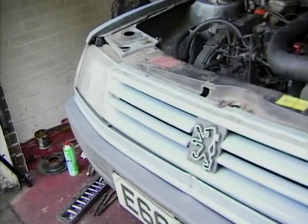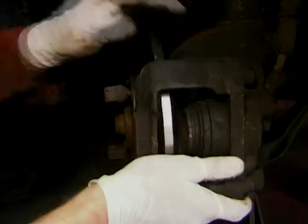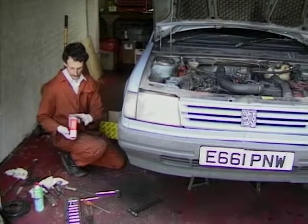Now we'll put the caliper back on with two bolts round the back. Now it's time to fit the brake pads — take them out of the box.